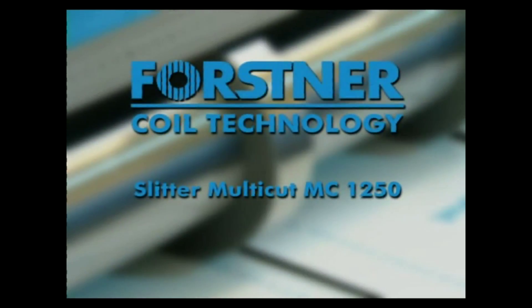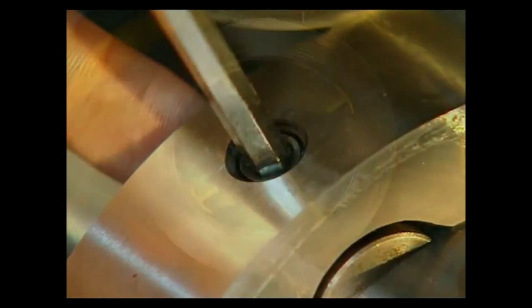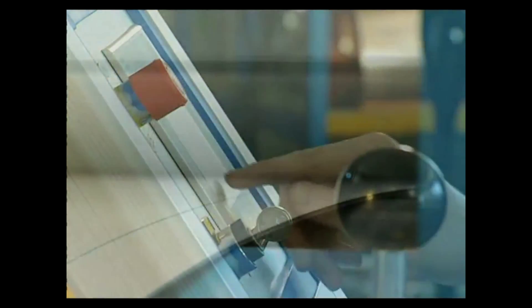Think you can't afford a fully featured automated coil line? Well, think again. Introducing the Forstner Multicut 1250 slitting and cut-to-length line, offering you high-end features at a low-end price. Let's take a look at how easy it is to create blanks from coil stock with the Multicut 1250, and why it slashes the competition to pieces.